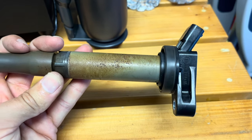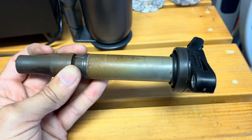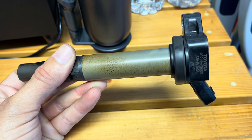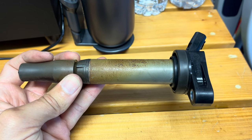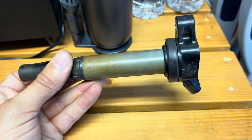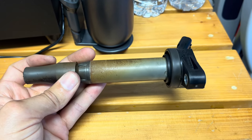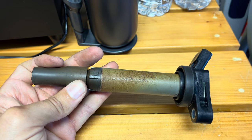Spark plugs aren't required at 30,000 miles, but if you're having an issue and you don't even know about it, what's it going to look like in another 30,000 miles at the 60,000 mile mark? Always better to be safe than sorry. I'm going to clean this one up and keep it as a spare in case one of the other ignition coils goes out, but this was the only one that had this issue.